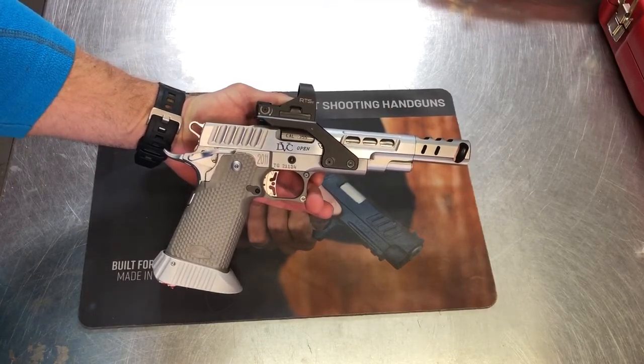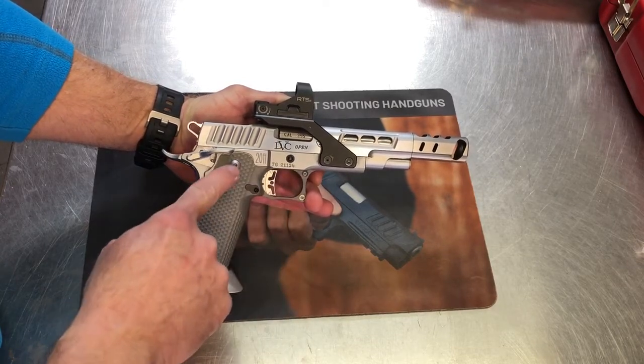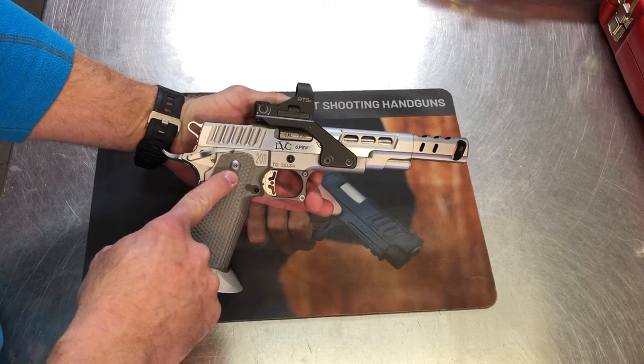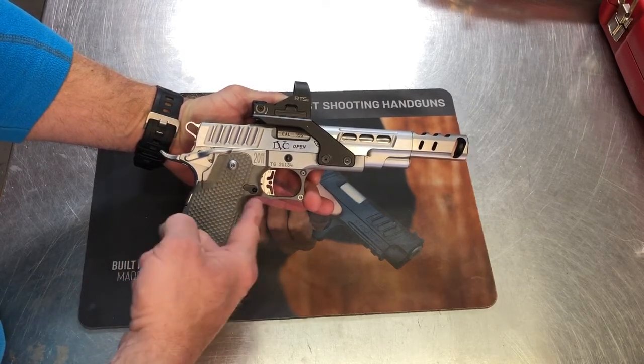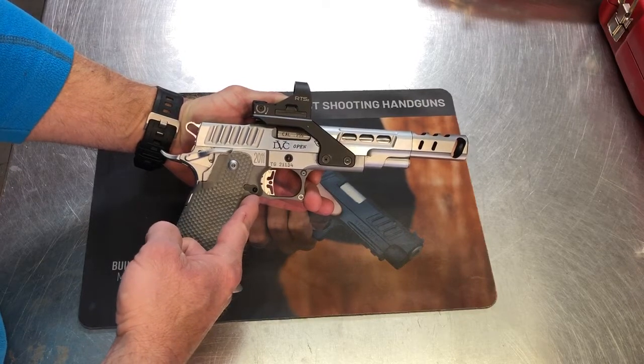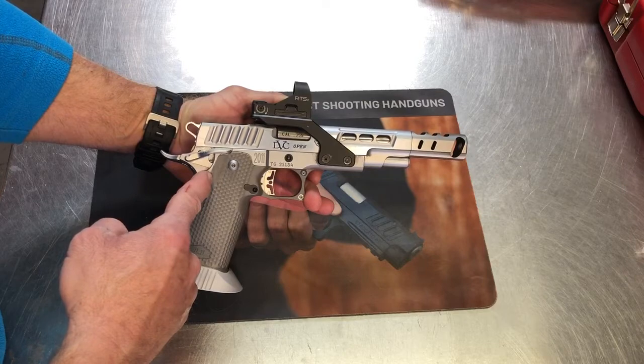It went on fairly easy, surprisingly. The front screw went right in, the back screw went right in using STI's bushings. The nice trigger that Bull supplies with them, that have all the interchangeable trigger shoes, works. It's a little bit of adjustment that was required to get it to the sear and disconnector.